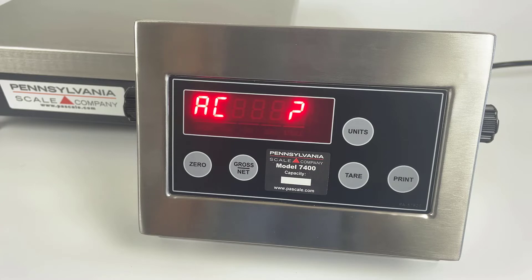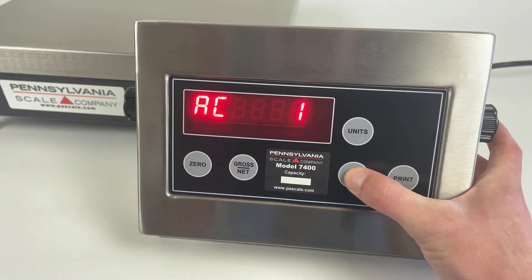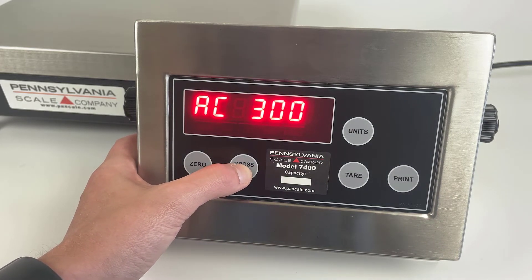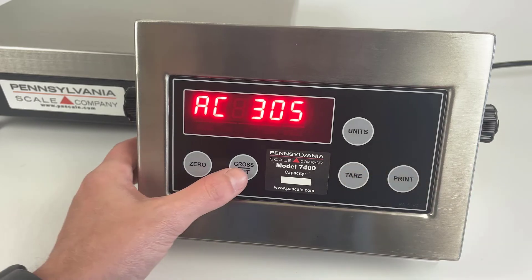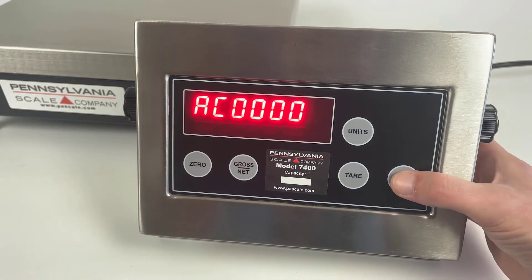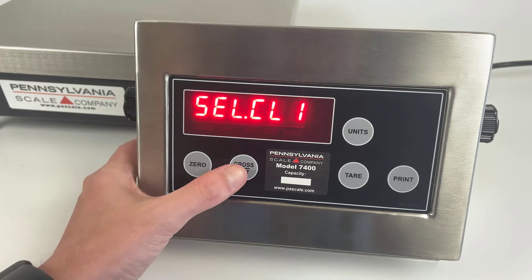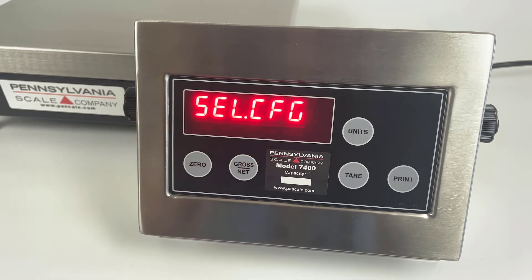The default code is four zeros. If you've changed it, you can use the gross/net and tear keys to increase the values. For the default four-zero code, press the gross/net key four times and then press print to enter the menus. The gross/net key then scrolls through the available menu options.